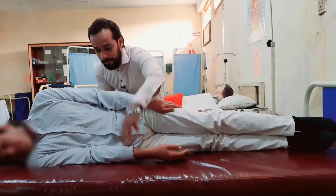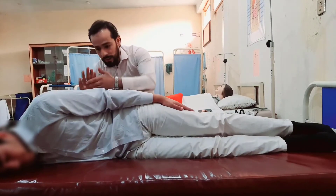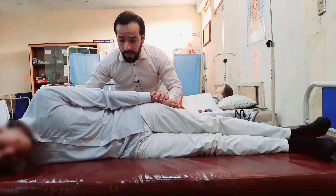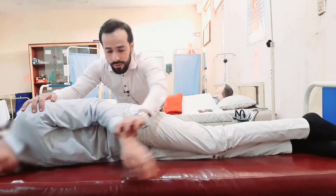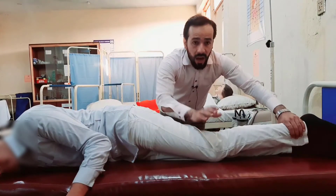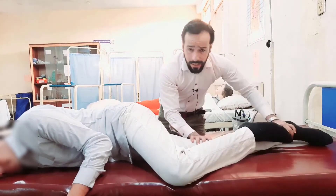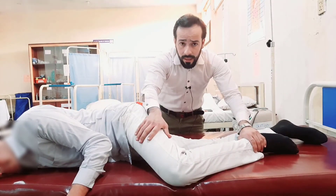Look, he has turned to his right side. His lower arm must be in his back. His lower arm is totally here. He is lying on his left side. Now we will tell him to keep his hand here, and his upper leg should be flexed more.